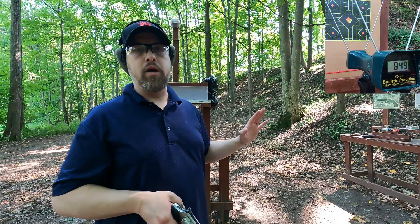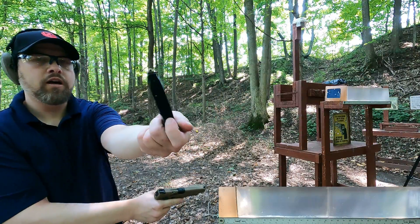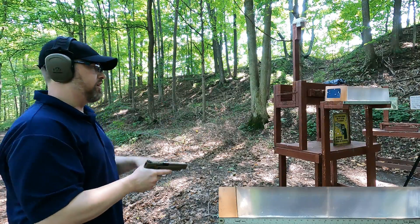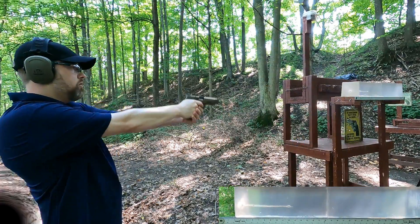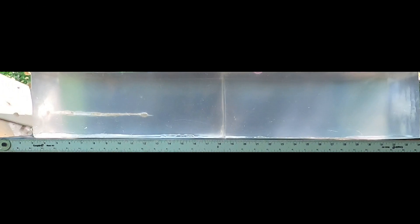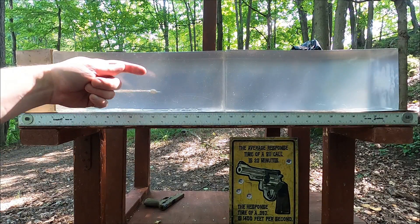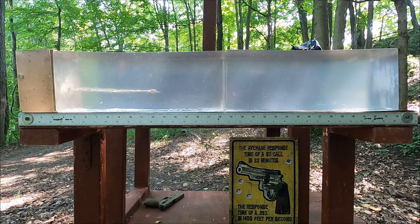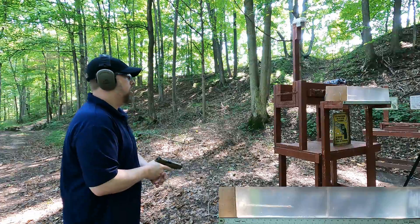Starting with the HST, then we'll see how the ball rounds compare going through the medium density fiberboard into the ballistic gel. The HST hollow point is kind of our control — I'll hit dead center, and go around the rest with the full metal jacket like a five on a dice. HST result: damage path at about 12.5 inches, adding roughly two inches for the barrier gives about 14.5 inches. Good expansion — that's pretty much what you want to see.